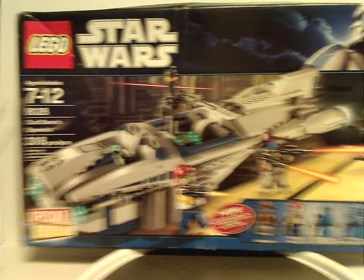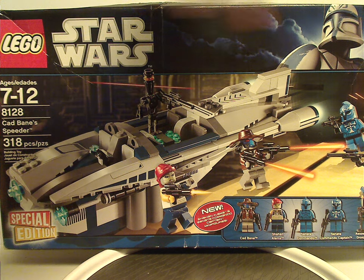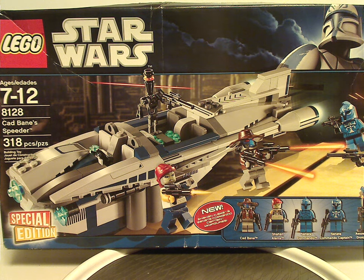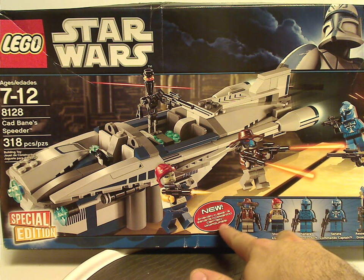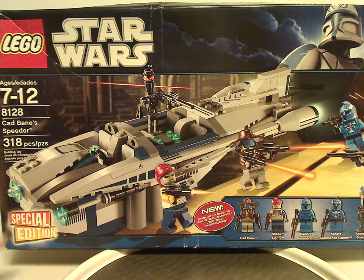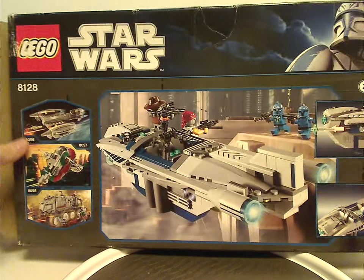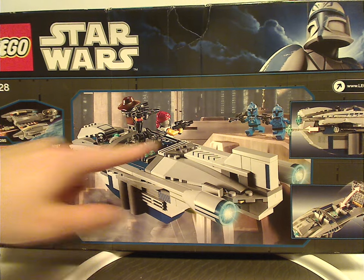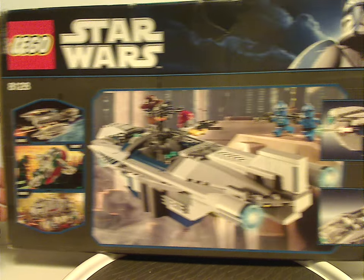On the front of the large box — which only entry I have is Cad Bane's Speeder — we have the two logos and that blue border with Captain Rex. There's the picture of the set in action, flying near Coruscant, and new-for-the-time Shahan Al-Lama and Separatist Commando minifigs included. Special edition indicates it was a Target exclusive. Age recommendation is 7–12, set number 8128, 318 pieces. On the back you see that border again, an alternate picture of the set, two features, and advertisements for three other sets of the time.